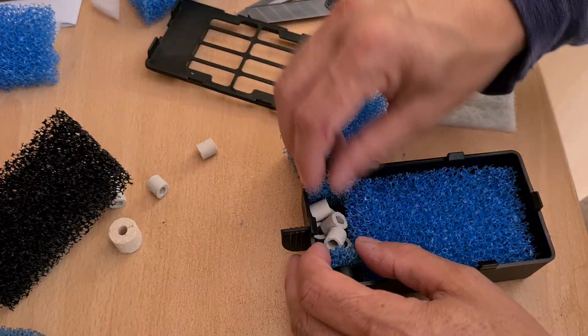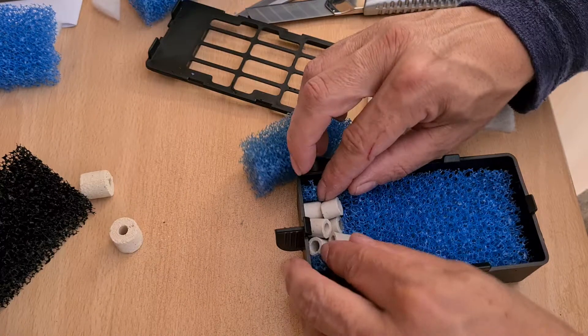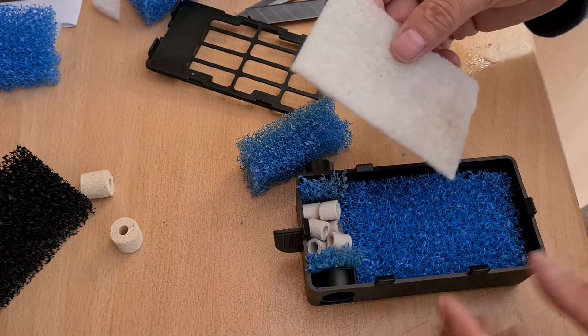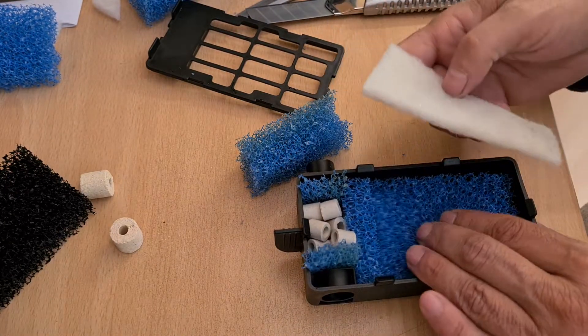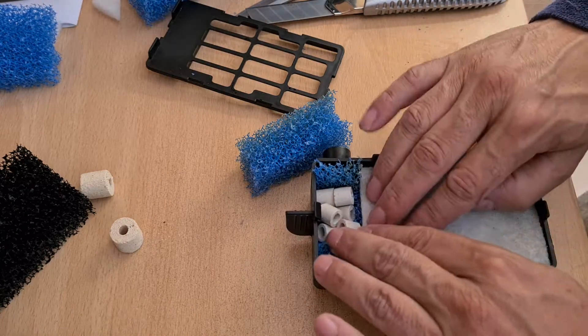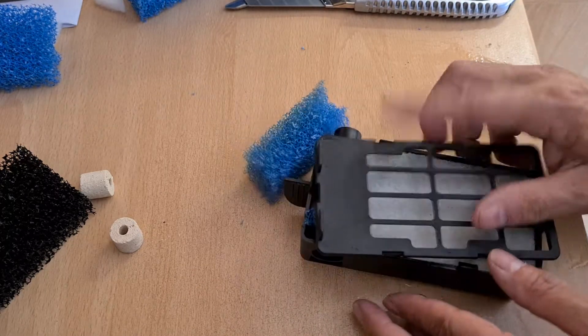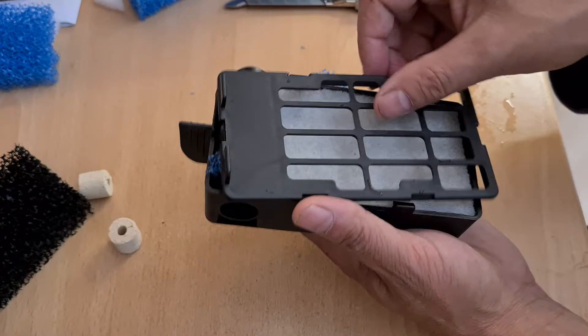I'm going to take you out. I'm going to put it in a little bit.